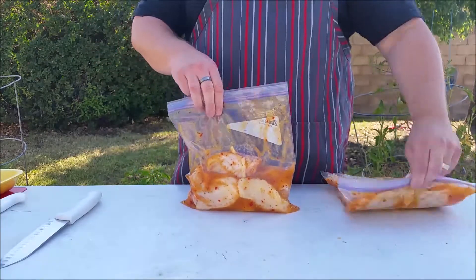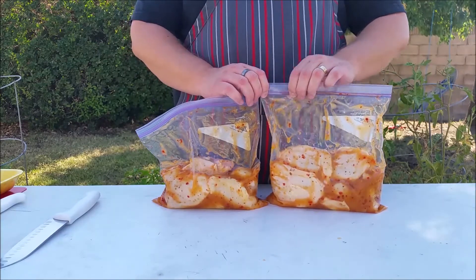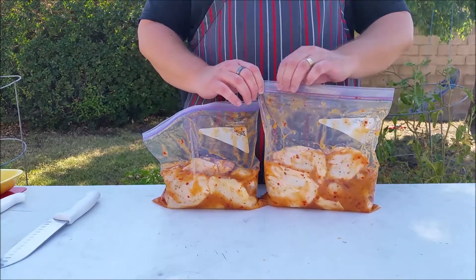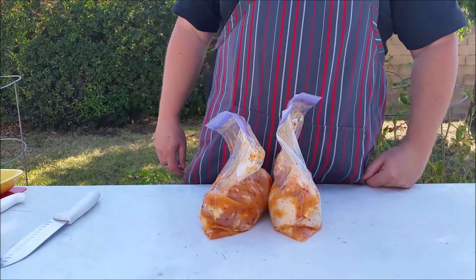Alright, the chicken is all ready to be marinated and we're going to stick this in the fridge. We'll be back in about six hours to prep this and get it on the smoker.